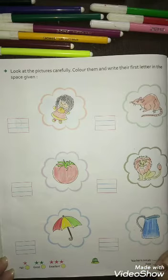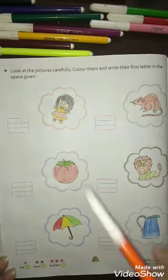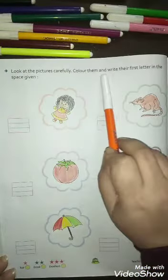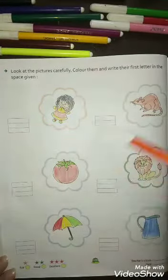How are you all? I hope you are all fit and fine. Today we will do a new worksheet from your English writing book on page number hundred. Look at the pictures carefully, color them and write their first letter in the space given. Here are some pictures and here are some spaces given.